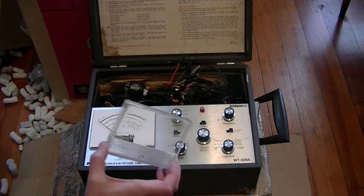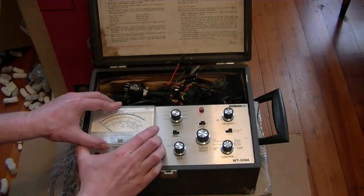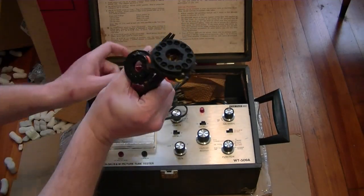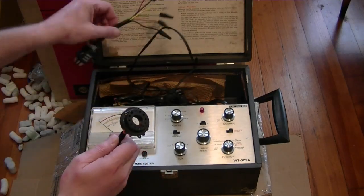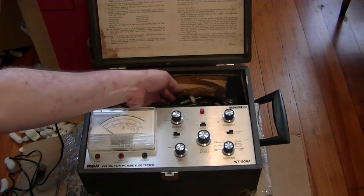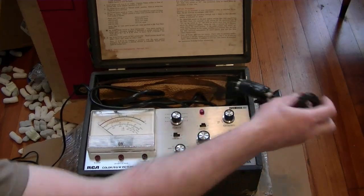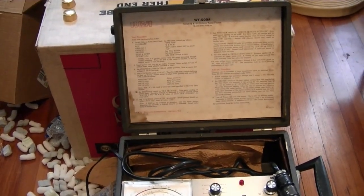The meter cover came off during shipping, but it looks like it's still moving fine. I suspect a smoker owned this. It was reasonably priced, looked to be in good condition, and seems to have all the adapters. I think the 12-pin adapter is the one I'm most interested in — they're so common. There's also what must be a universal adapter. We've got the instructions on the inside lid. I don't think I'll have much luck finding service info online, but I'll take a quick look.